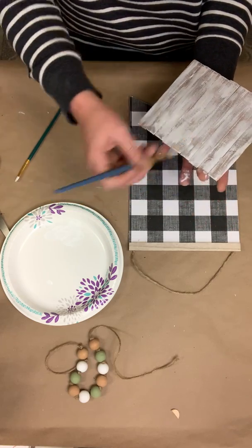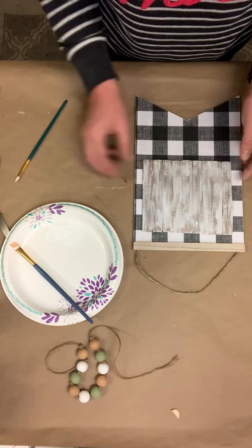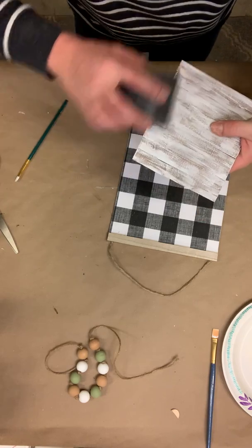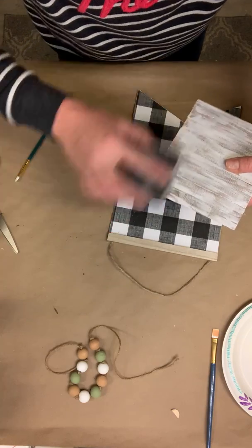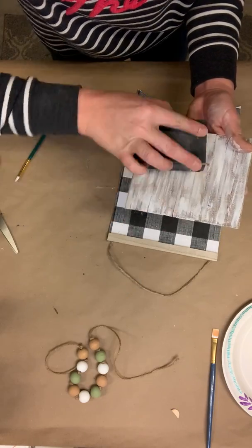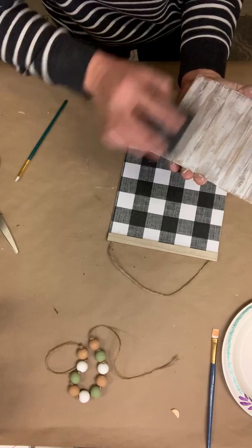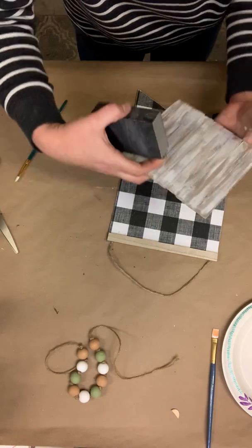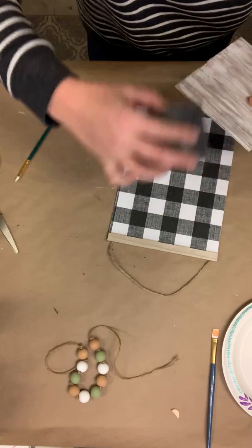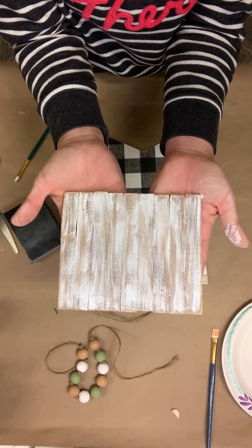I think I'm happy right there guys - I like it. And what I can do is go over it with my sanding sponge. I'm going to go around the edges and just kind of rough up the edges just a little bit, give it a little bit of a distressed look.